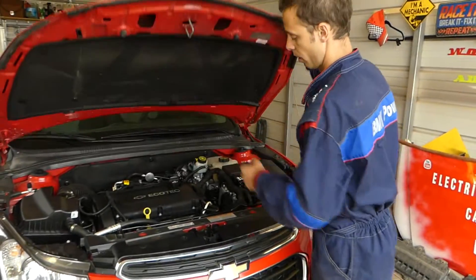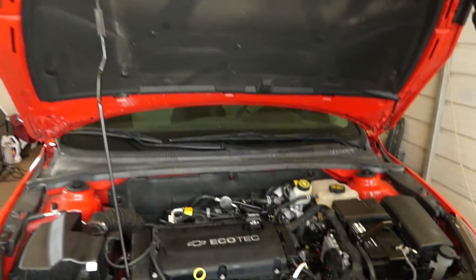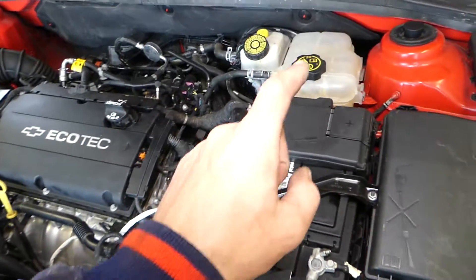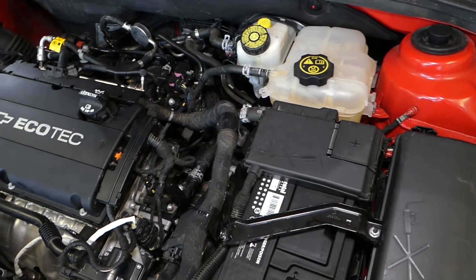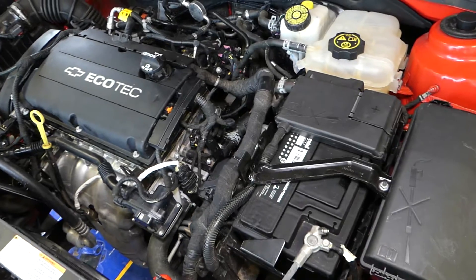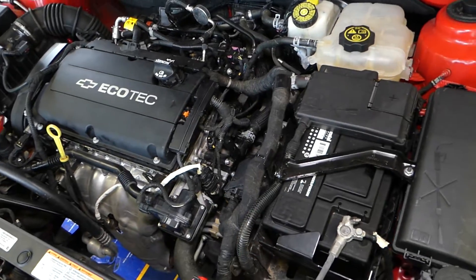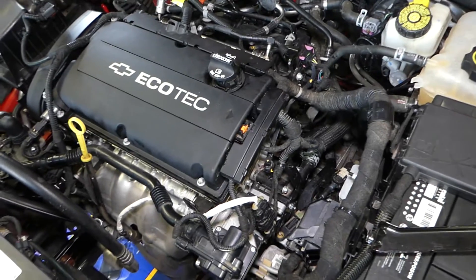We're going to open the hood right here. This is the EcoTech 1.8 engine. First, you will need to drain your coolant. Why do we need to drain the coolant? Because when you remove the coolant temperature sensor, all the coolant will come out. There is a special video we made for you on how to drain the coolant and where the coolant drain plug is located. After you drain your coolant, if you don't know how to, check out that video.